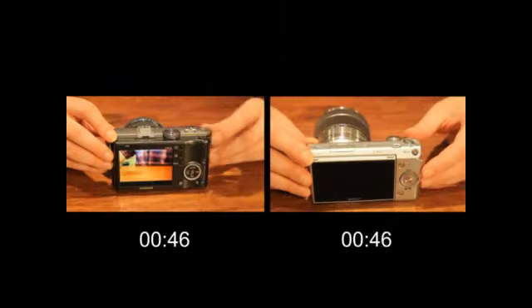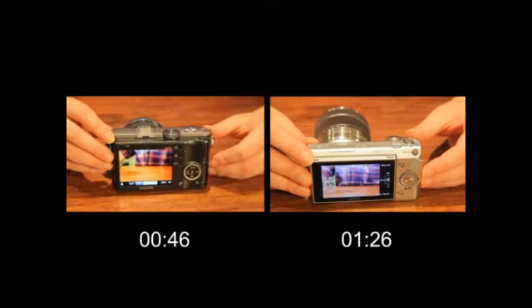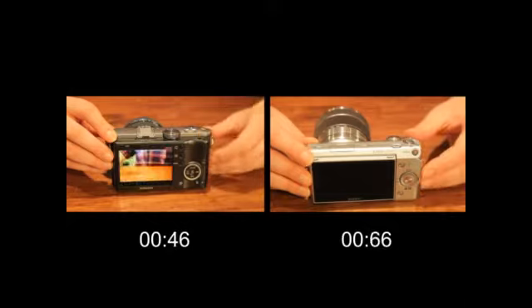The NX100 takes pictures very quickly, which is good in this case. First, the NX100 has a faster startup time than the NEX5. The NX100's display turns on as soon as you turn on the power.